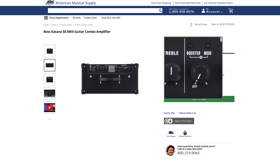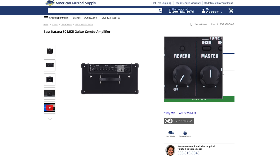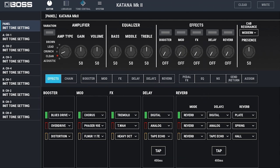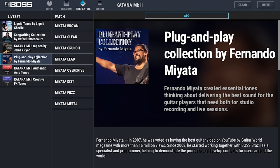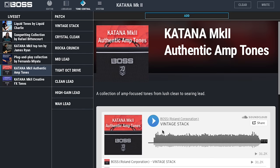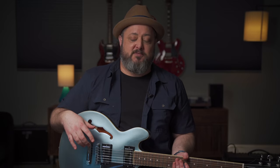The Boss Katana also has the most classic pedal effects built right in. Boss is one of the biggest pedal makers, so they've put all that technology into the amp. Even if you're learning the difference between a phaser and a tremolo, you can get into the interface and explore. What's especially cool is that you can download pre-made sound patches that are dialed in to sound like famous songs — so even as a total beginner you can sound like your favorite artists without knowing how to blend effects yourself.